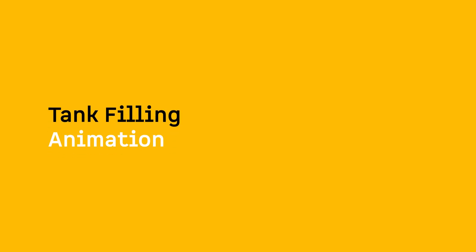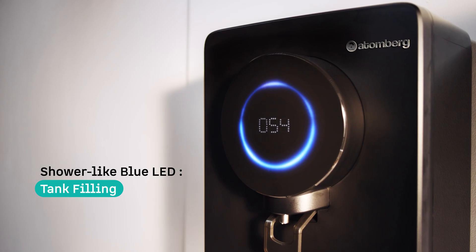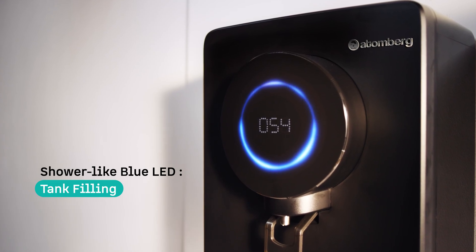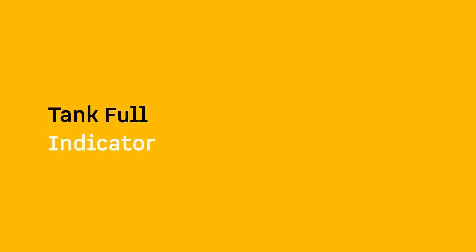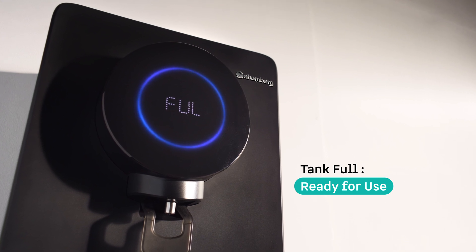Tank Filling Animation: A blue shower-like animation means your tank is being filled with fresh, purified water. Once the process is complete, the tank will be ready to use. Tank Full Indicator: When the display shows 'FUL', it indicates that the tank is full and ready to dispense.